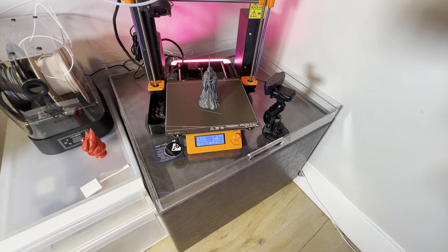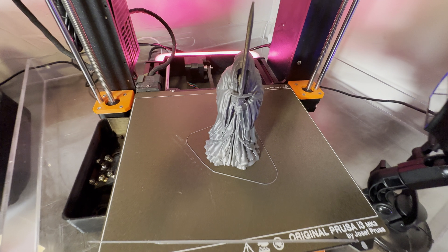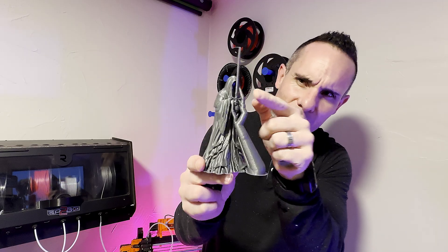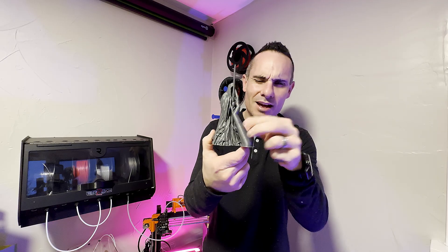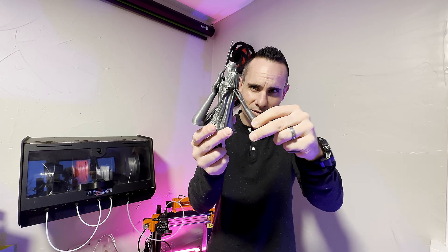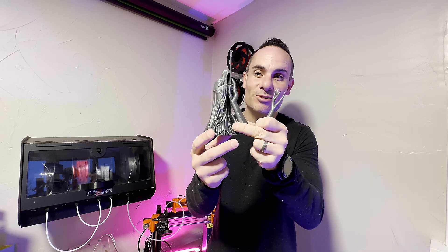It's our first test print and I'm trying these new organic supports that are available in PrusaSlicer 2.6 — and this one actually just fell off. You can see these look kind of cool. The support kind of comes up here and touches on the head. It almost looks like tree branches are grabbing this guy and holding him captive. It's a neat look and I almost don't want to remove these, but we will pop these off. Those are so easy to remove — that's kind of ridiculous.